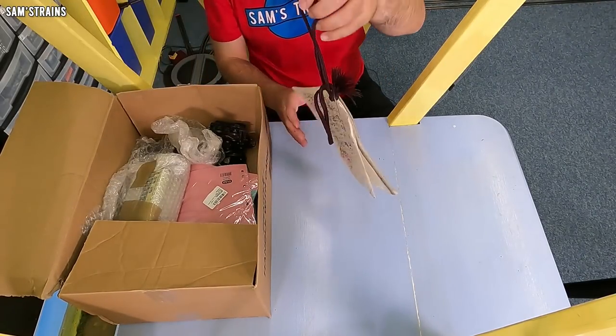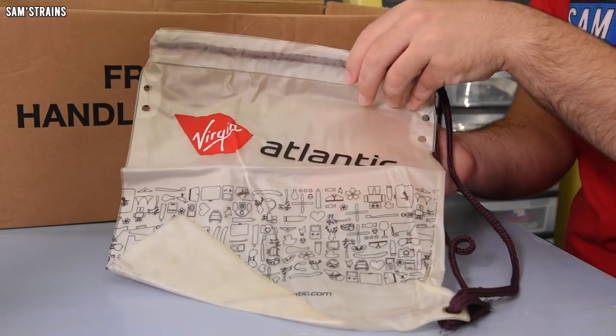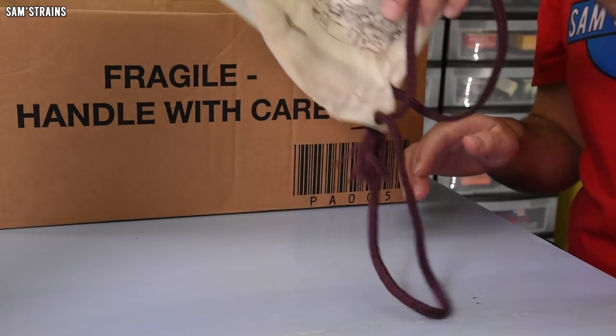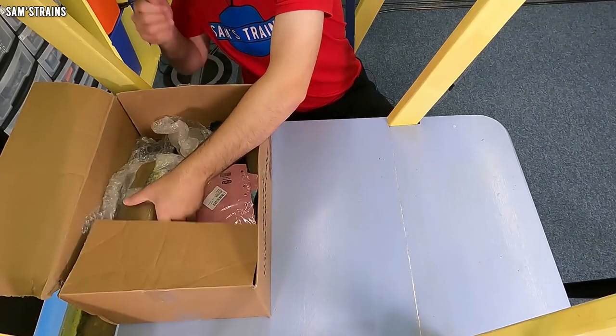What the devil is this? Virgin Atlantic — it's a drawstring bag. Well, I didn't promise everything was model railways related. Thought it would be, though.